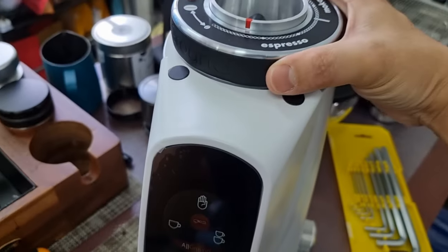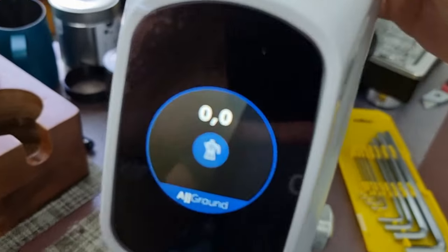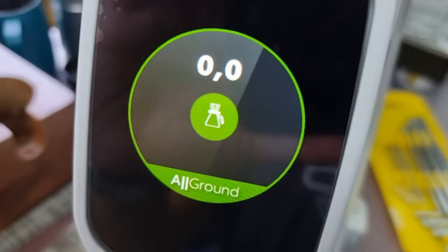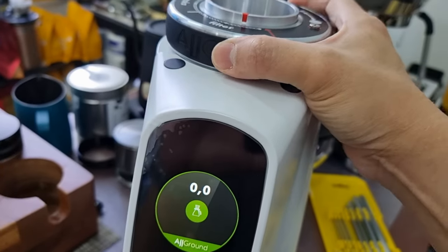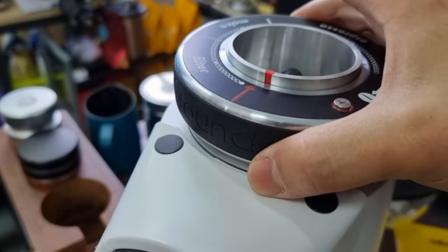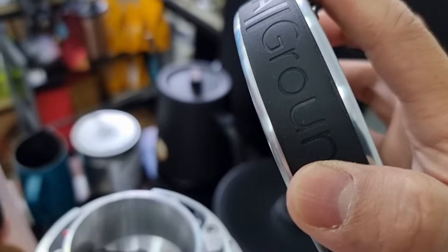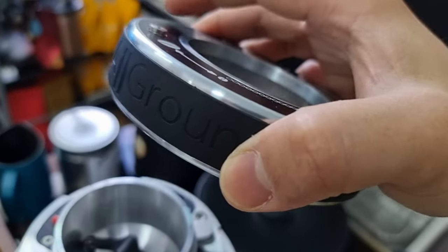As I unscrew toward mocha, once I pass the red color marker you go to mocha — you can see the moka pot indicator. Continue moving and once you pass that you go to filter coffee — you can see the filter V60 logo. Beyond that, you can press a button and the whole collar can be removed. The collar is really well built, very solid, and there's a rubber grip to make adjustment much easier with less effort.